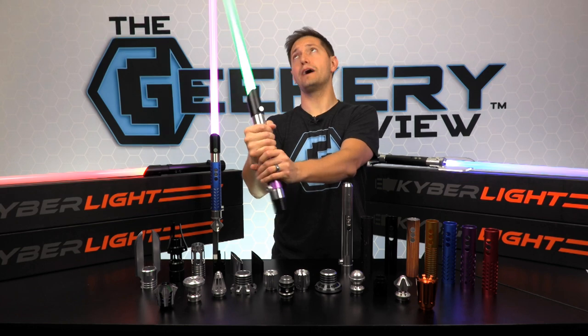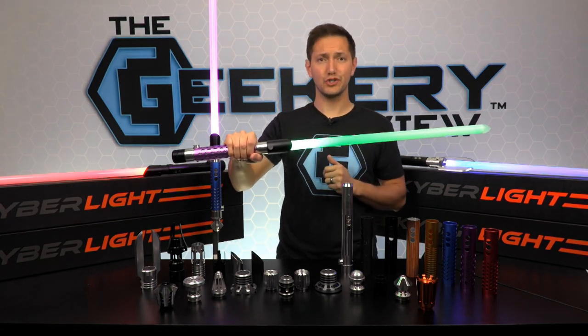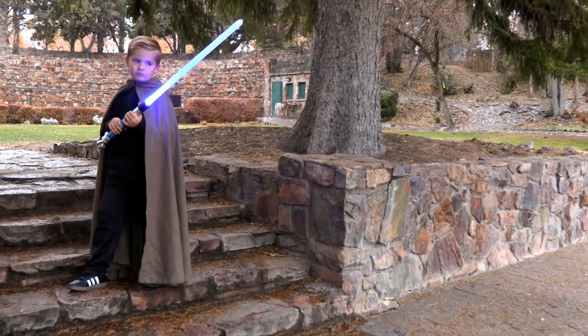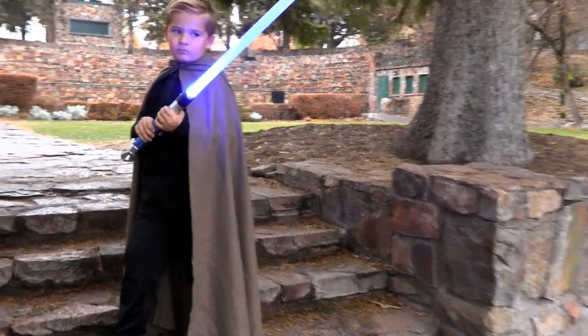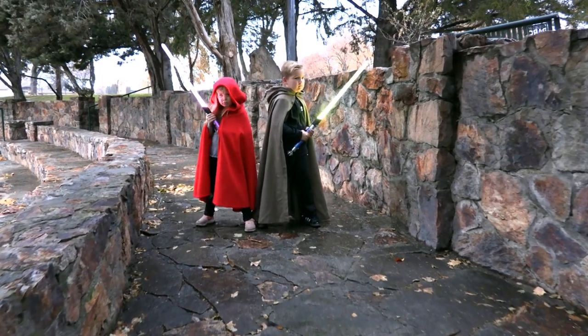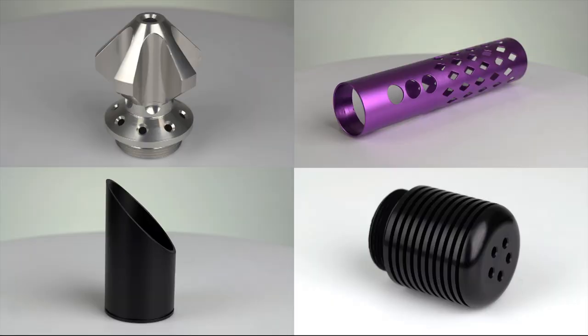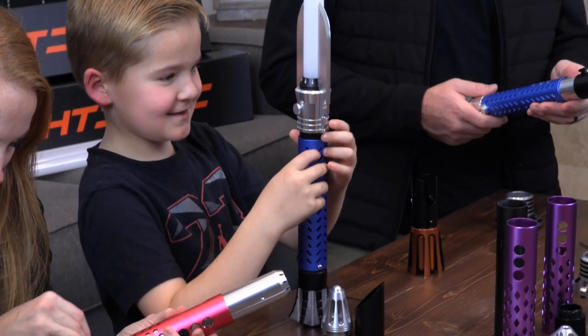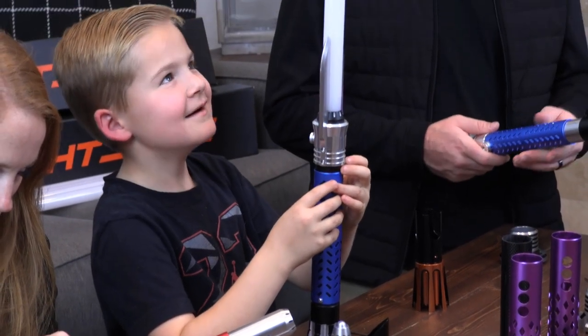Kyber Lite has come out with something special for those just starting their lightsaber journey — the initiate pack. This new kid-friendly pack is perfect for any size padawan. The initiate pack comes with a shorter 24-inch blade and lighter, non-obtrusive accessories as a standard, making the saber easier to handle for smaller kids.